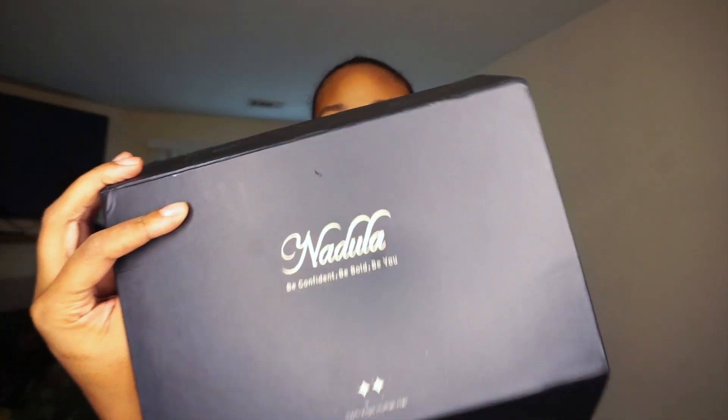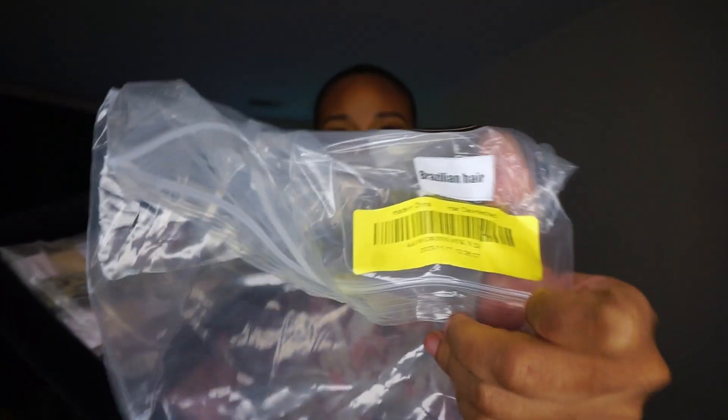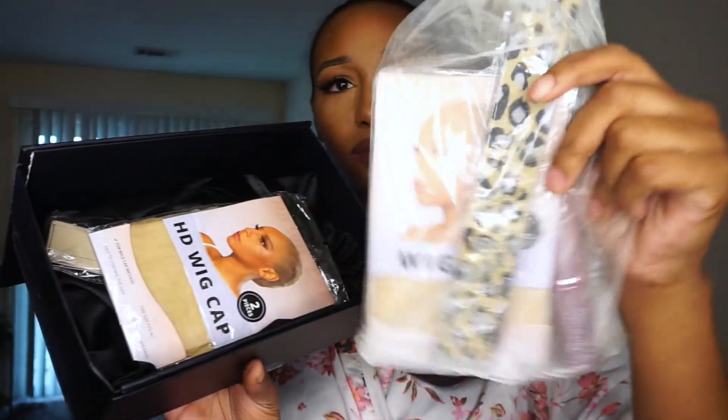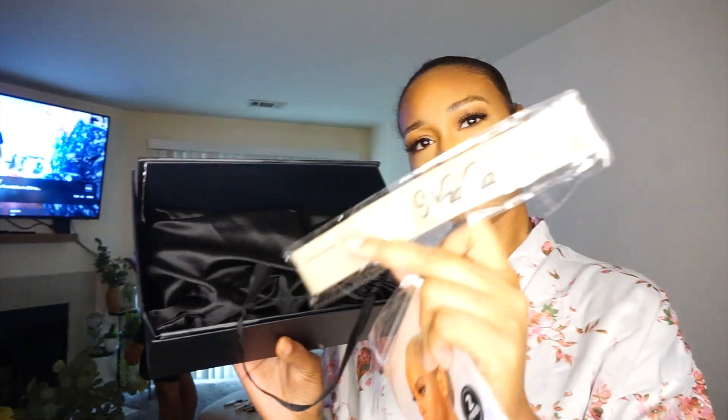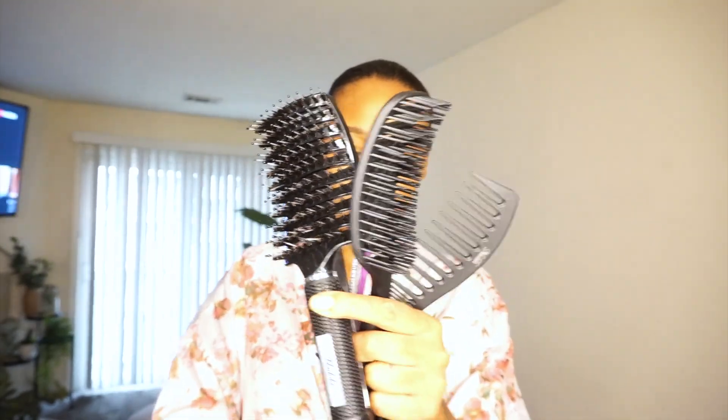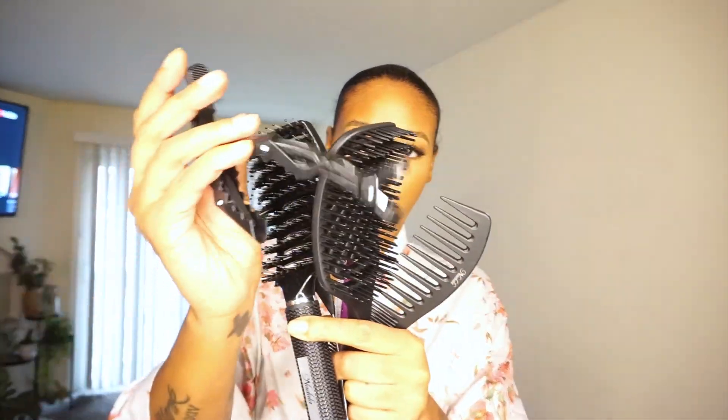Hey guys, it's Kay back with another video. This wig is sent by Nadula Hair — check below in my description box. They sent over this nice yanky textured wig, which is their new style. They also sent over these HD wigs, which are really nice, and then they sent over all of these combs and brushes, which is really nice and I feel like I need them.